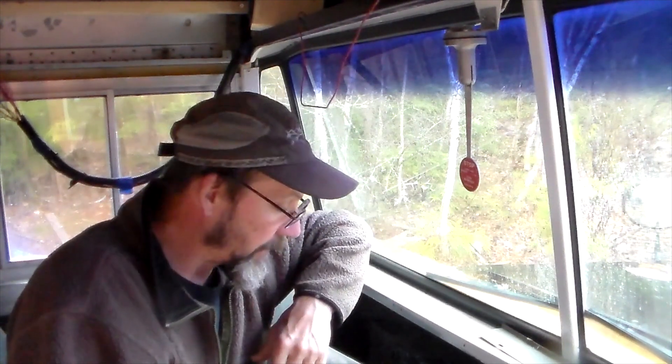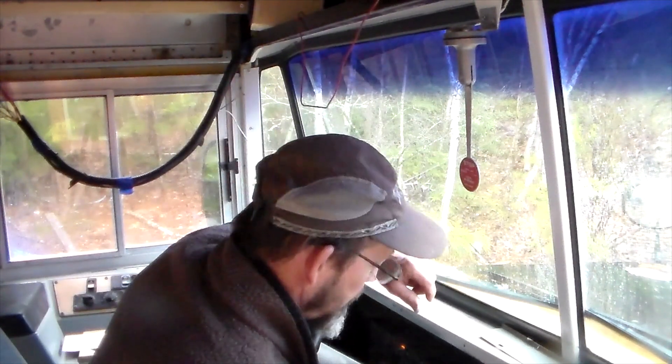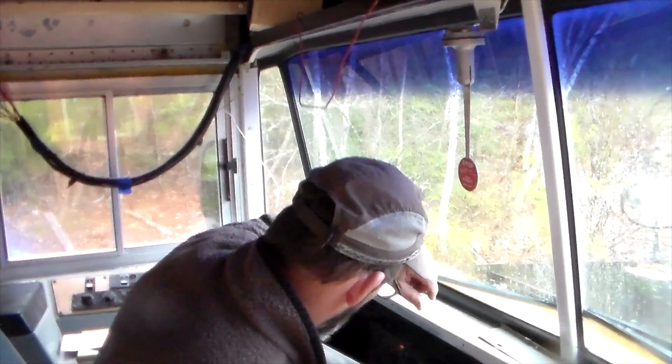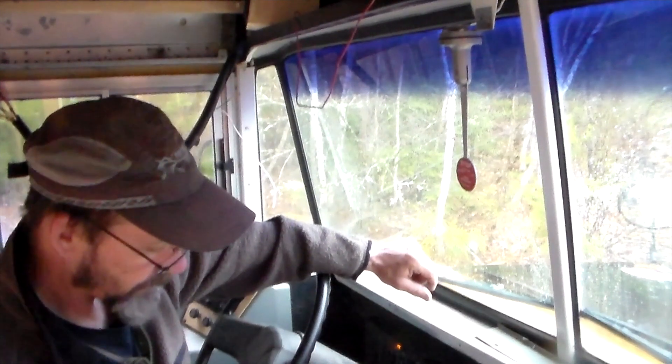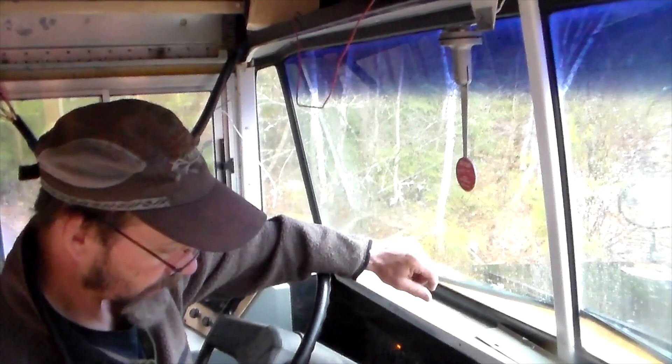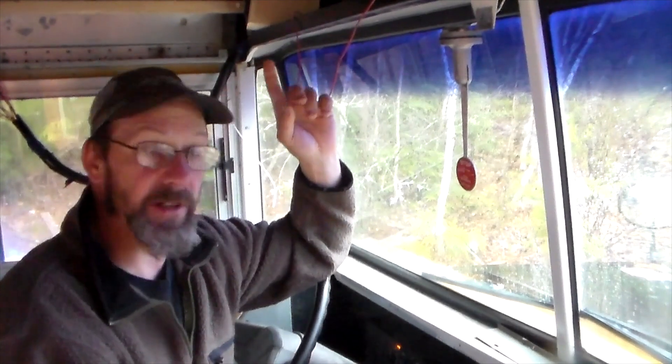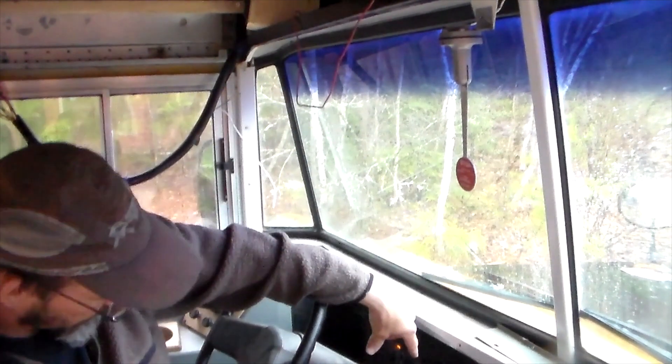Before operating your vehicle, it's a good idea to check the brakes — and this is also what you get tested on for your air brake endorsement. First, chalk the wheels. I've already done that, but it's pouring rain so I won't show that outside. We're going to start up the vehicle. The buzzer is going off, and the air pressure is only about 40 PSI, so we're going to let that pressure build up.